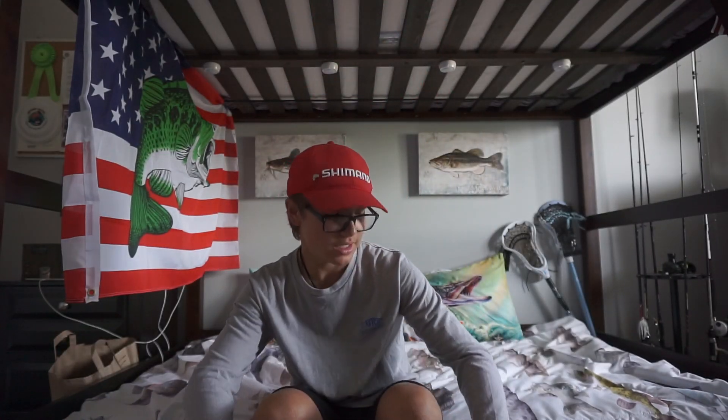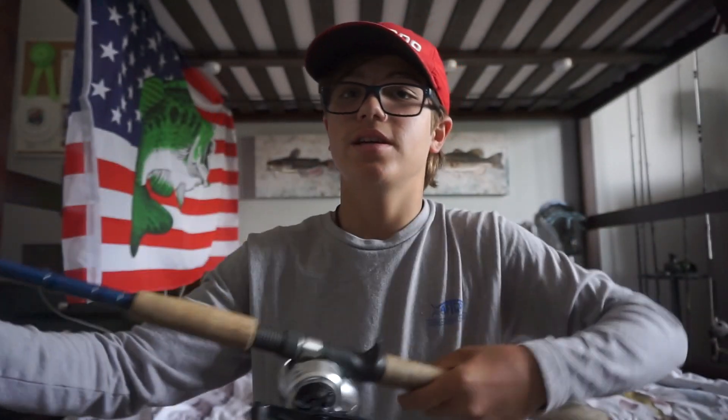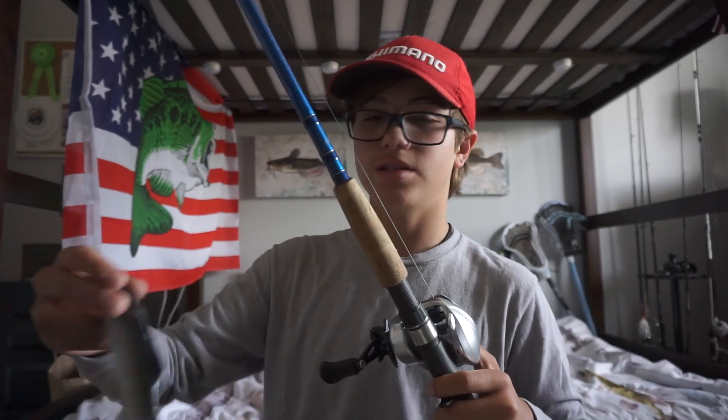I just put the reel on my rod — looks great. I've got a Hodlson 68 Deluxe tied on. I'm going to go test this out in my pool — I'm not going to show you guys that.